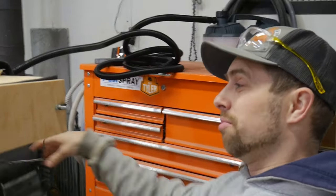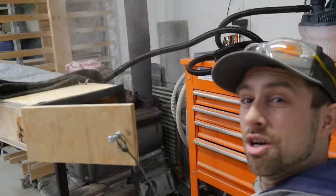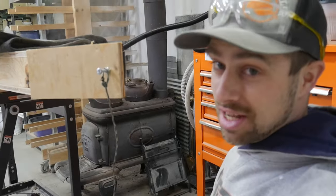What's going on everybody? We are out in the barn because today we're going to be making ourselves a steam box so we can do some steam bending.